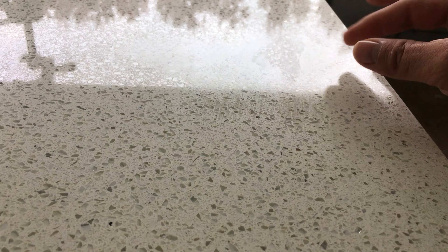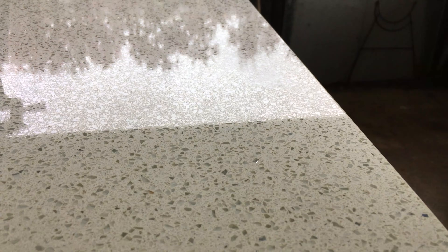Quartz countertops are man-made, and depending on the manufacturer, are composed of about 90 to 93% quartz, and 7 to 10% plastic binder and pigments. So most manufacturers don't recommend placing hot items on its surface, since the plastic will react to the heat.